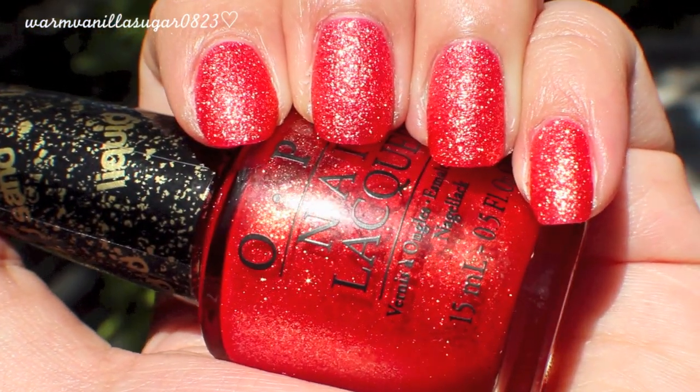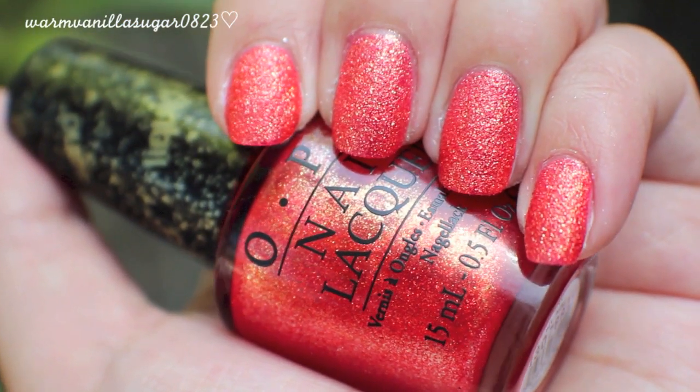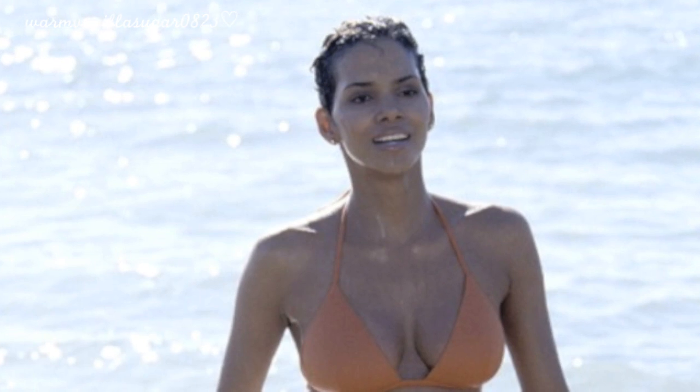They're based off of six different Bond girls. The first is called Jinx, based off the Halle Berry character. This is obviously inspired by the orange bikini she wears in the movie — it's a really bright tangerine orange with gold shimmer. When it dries down to that liquid sand texture, it's super vibrant and perfect for summer. It's definitely going to be on my toes this summer.